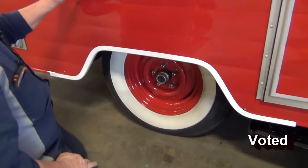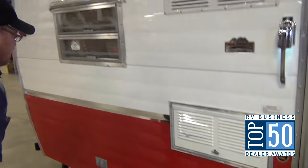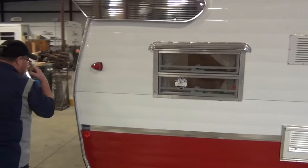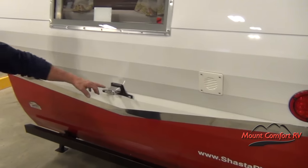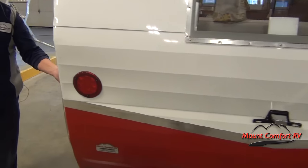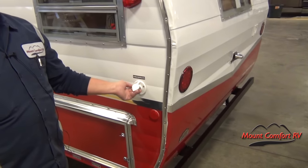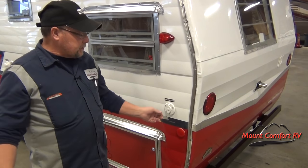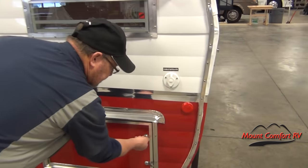Lug nuts are torqued at 100 to 105 pounds and tire pressure is at 50 pounds. There's an outside receptacle — you have 110 receptacles on the outside of the coach if you want to plug in patio lights when you do the awning. There's also a vent for the battery which is on the inside of the coach. Then you have cable and satellite hookup — this is an inbound jack, so if you go to a campground that has satellite or cable hookup, take a piece of coax and hook it onto this, and it will feed the coach from the outside source.